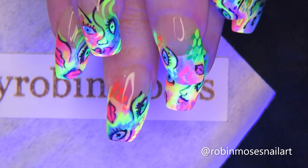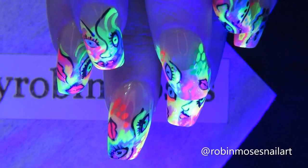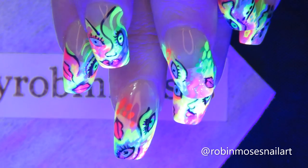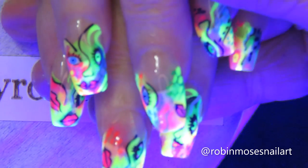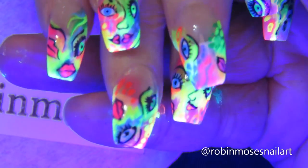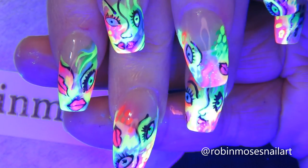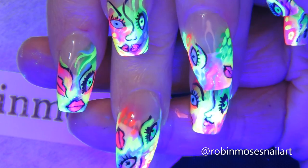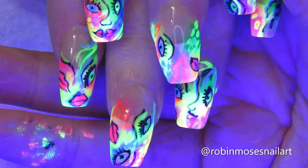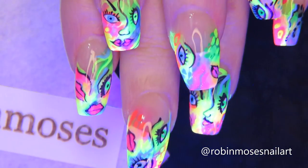I'm going to change the lighting to show you how they glow, because I used all neon colors. They glow under black lights, so you can layer your neons while you're painting — just keep a black light on while you paint and you get a feel for working with glow-in-the-dark and club nails. I did that first for a long time.